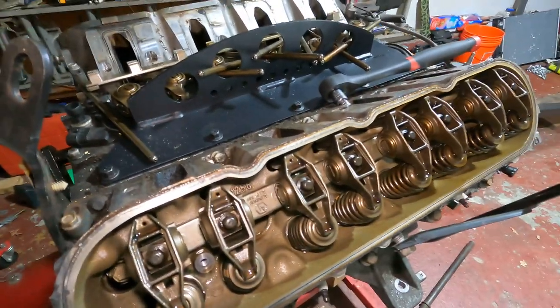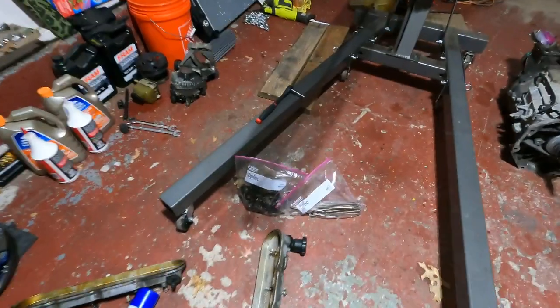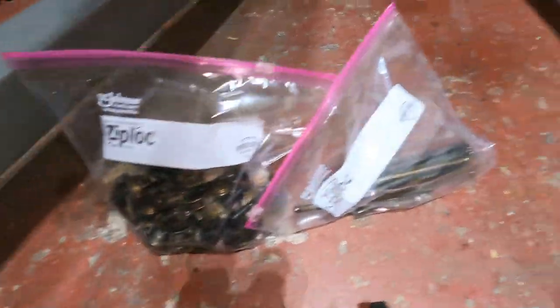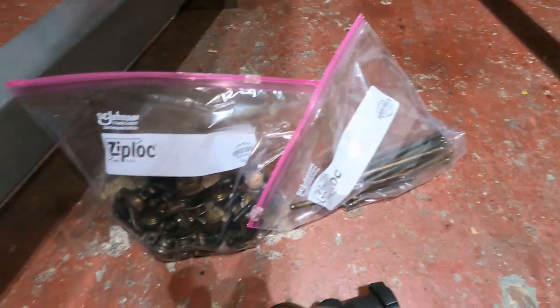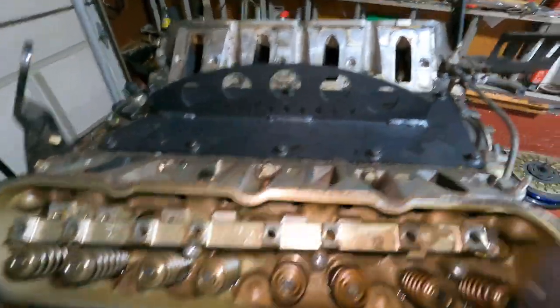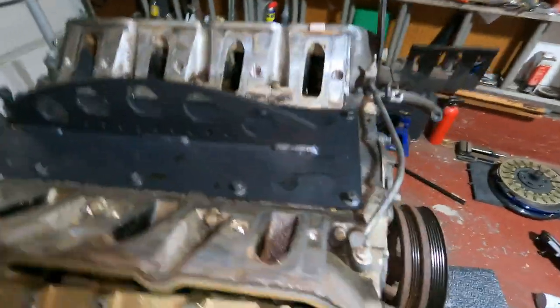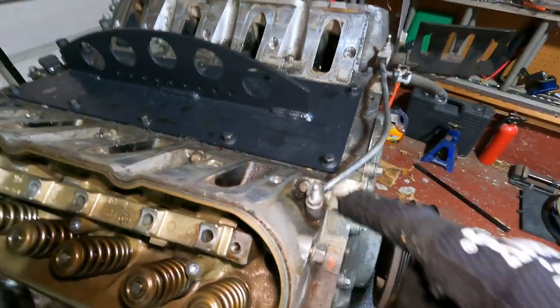Got this side all taken care of as well - the rockers and the push rods are done. They're going into bags because I don't really see a use for them again. I'll put this little bracket back in just to keep things safe for now.